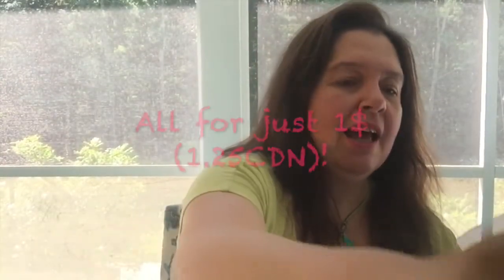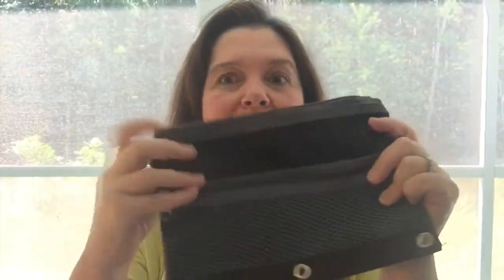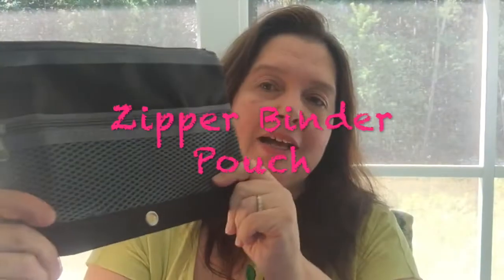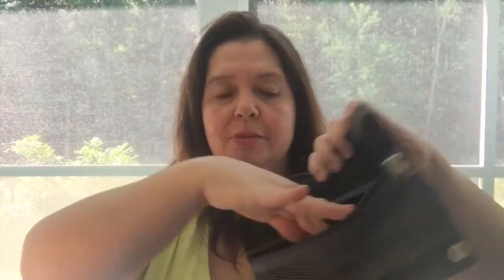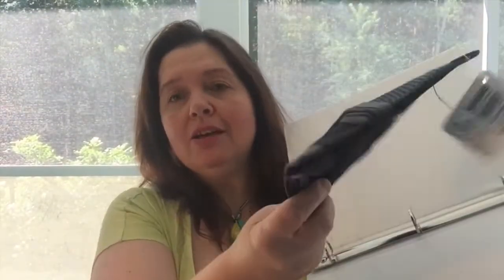You never know what you can find at Dollar Tree. Having a boy that likes black, this is perfect — it's a black pencil case. What I like about this one more than the others is that it has an extra pocket — an extra mesh pocket. So you can put smaller items that would otherwise get lost in here. Plus, it can go in a three-ring binder, so he can clip it into the binder and not lose it.